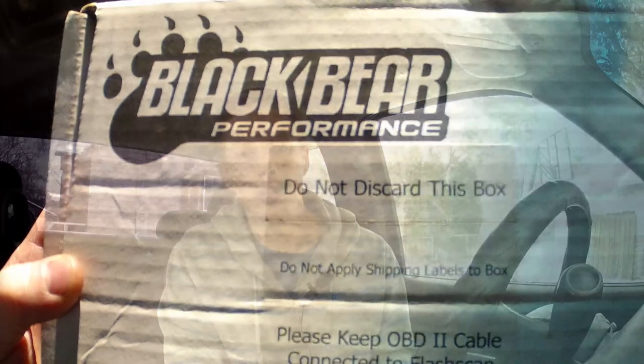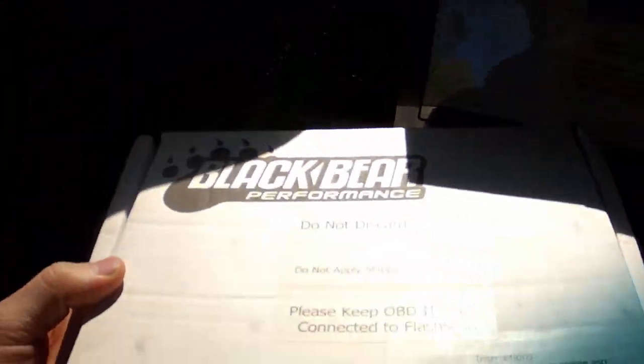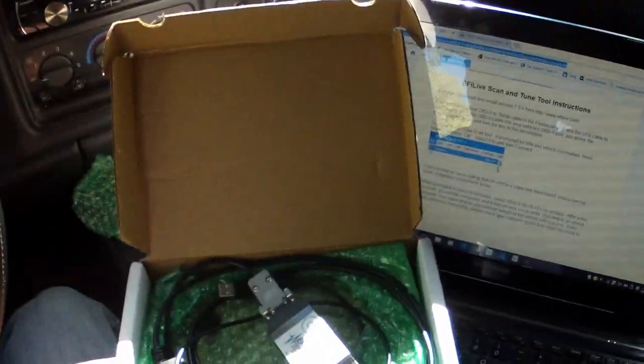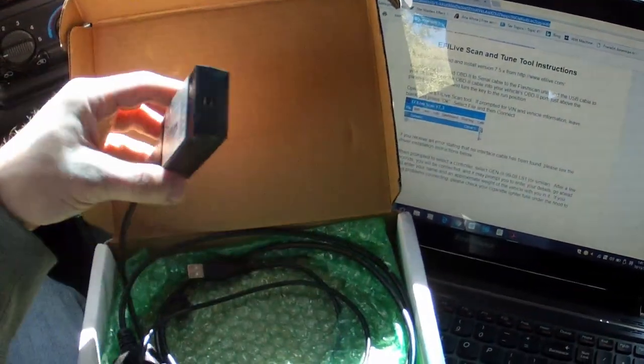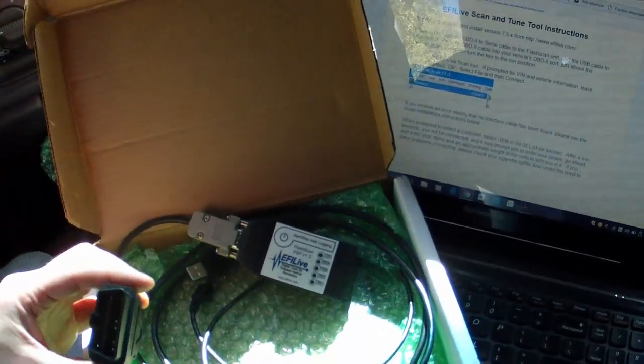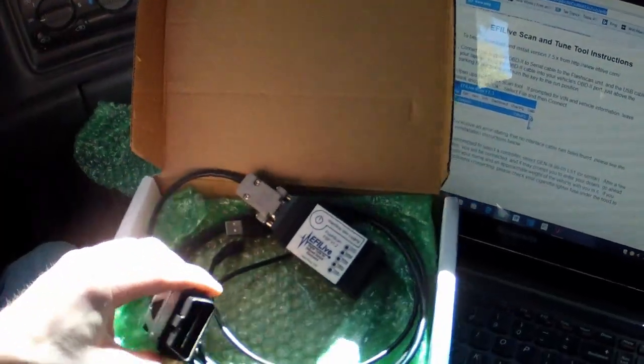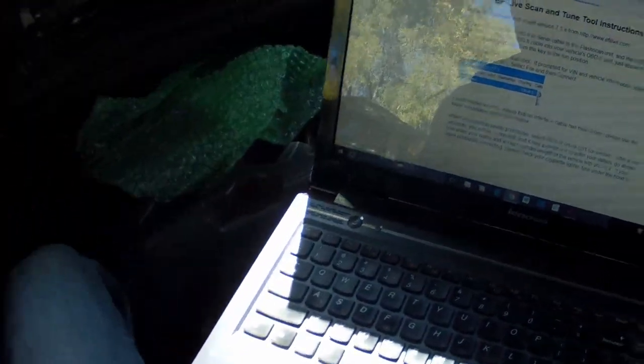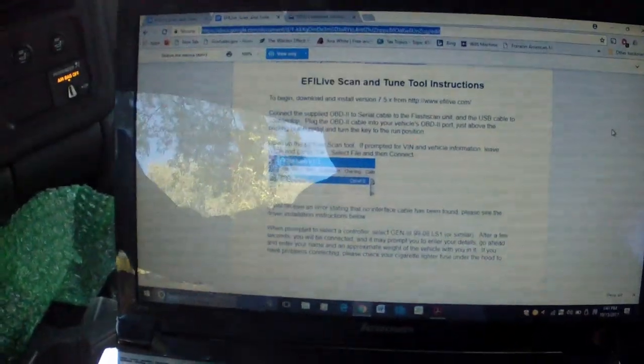With the scan cable tune, you hook it up to your computer, do some data logging, then email it to them and they confirm the air fuel ratio is good. Along with that, if you have any issues with your vehicle they can help you diagnose them — with mine they were getting some weird readings with the air intake, so they had me change the mass airflow sensor. That's another benefit of the scan cable tune.